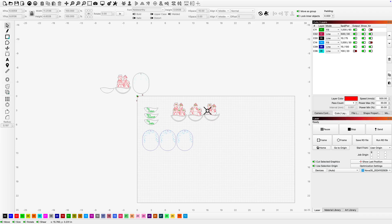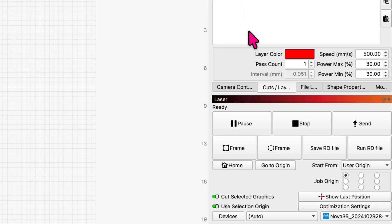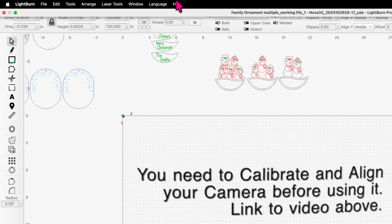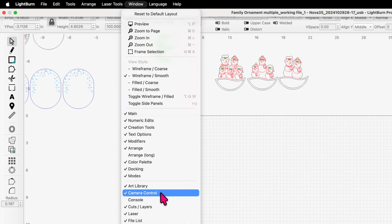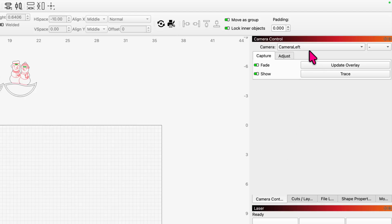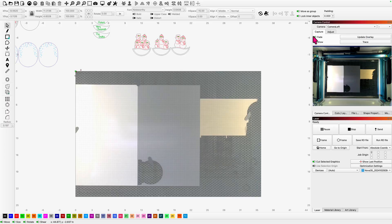I'm going to grab these guys and move them out of my workspace so that the bed is clear, and let's grab this guy here. Now I'm going to come over to my camera control. If you don't have the camera control on your tabs, it's pretty simple — you can go into the Window tab and come down and you'll find camera control right there. Click it and highlight it and it'll show up on your tabs. It's already there, so we've got a picture of it. I'm going to update my overlay — when you update overlay, it brings that camera view into your work bed. I'm going to turn off the fade so I can see a little clearer.